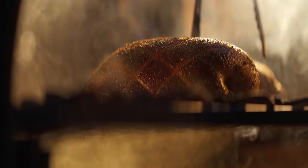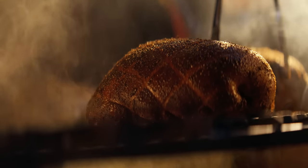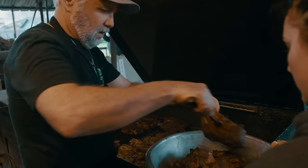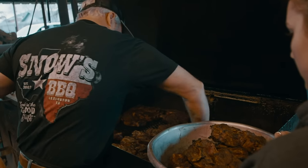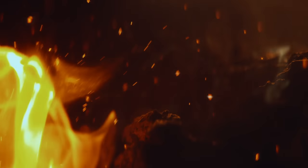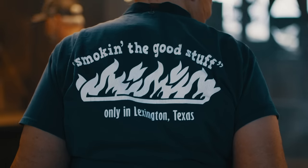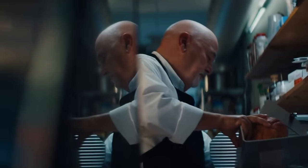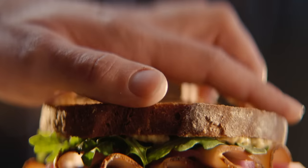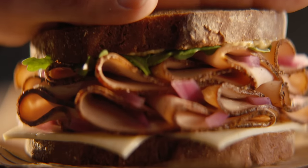We set out to find what flavors and ingredients make Texas barbecue so special. We found an art form rooted in relentless quality and family tradition, not unlike our own. These are the hallmarks of a true pit smoked masterpiece, both in Texas and now in your local deli. Bold pit craft, slow-smoked turkey breast from Boar's Head. Compromise elsewhere.